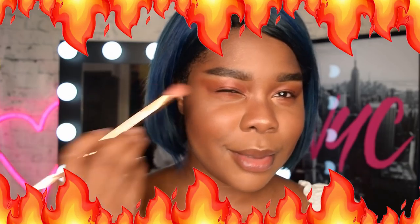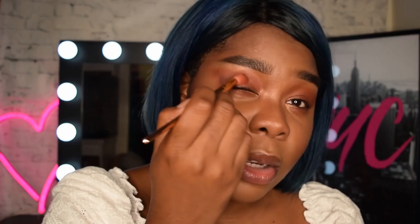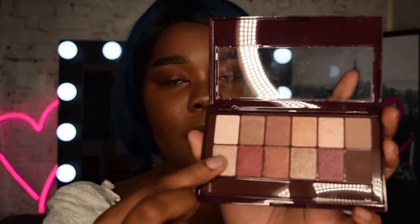Now that I've got my base done, I take the same brush again because we're keeping it simple, and I'm gonna go in with this matte chocolate brown shade just to deepen up my crease a little bit. You want to tuck it in the crease and then wing it out ever so slightly. Next up, I just take my finger and dip into whichever shade appears the shiniest — in this case I might use this shade here.